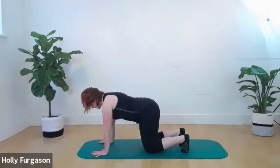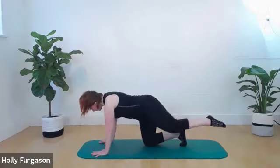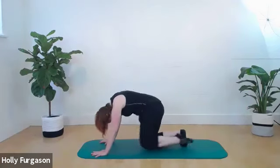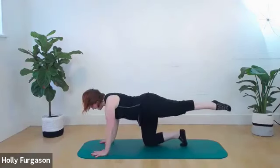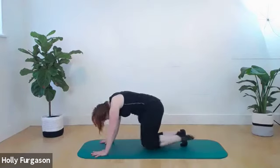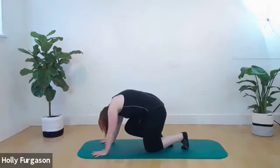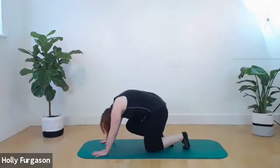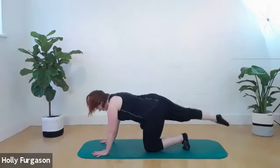Step one foot back and then the other into that quadruped position again. Set your knees down. Hover one leg up, round your back as you pull your knee in, reach out to one long line, try to stay as centered as possible. Round to pull in, reach out. Round to pull in, and one more. Bring that leg in, bend the other leg underneath you — cat back, straight back, cat back, straight back.